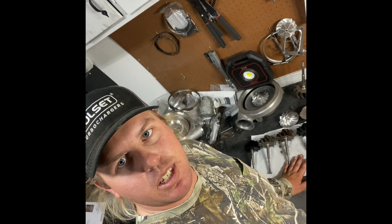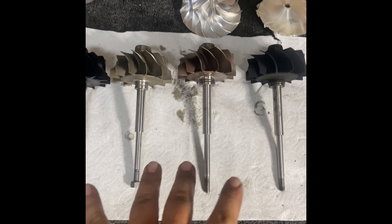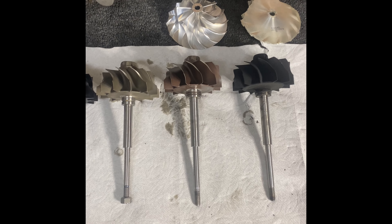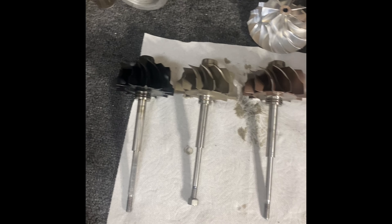Hey guys, Finley Turbo here. Today we're going to go over some of the HX50, 52, and 55 frame. Now there are four turbine wheels common to the HX50 frame, covering 50, 52, or 55.